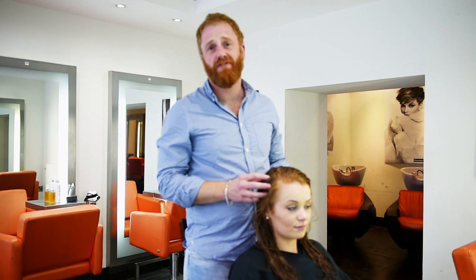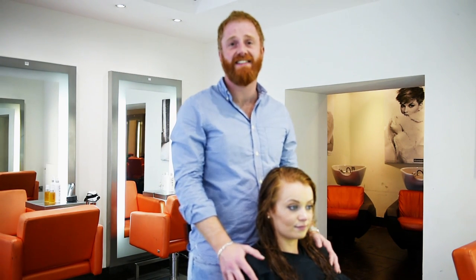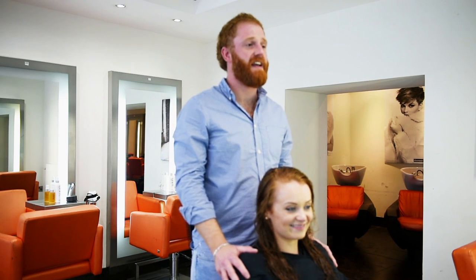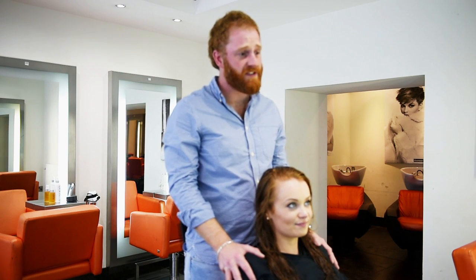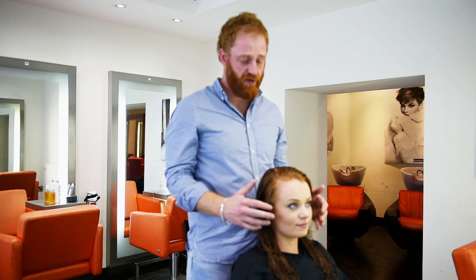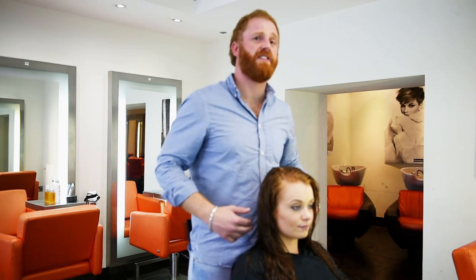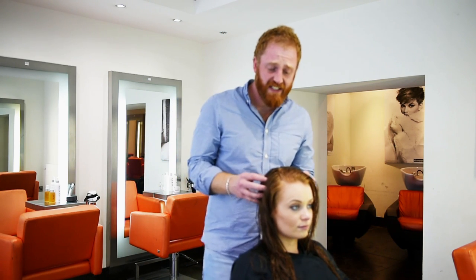Hi everybody, my name is Ralph, I'm creative director at Basement 20, and this lady here is Katie. Katie's come along today to help me talk about the Arconic brush, which is an innovative brush that's newly available on the market. I just want to give you a little bit of a heads up on it.